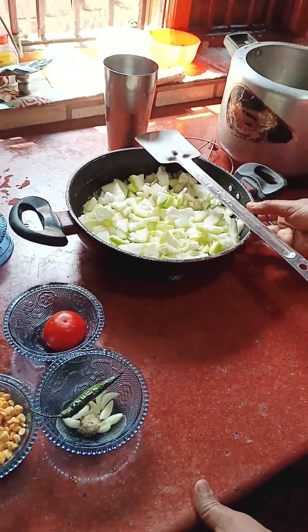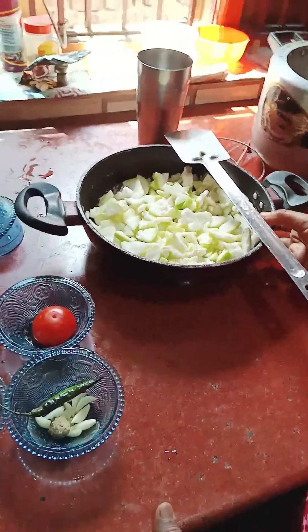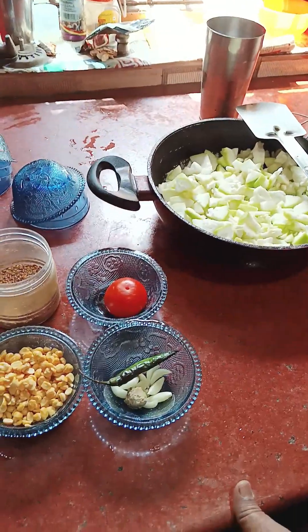Today, I will teach you to make raw vegetables. For that, I am going to eat the vegetables.